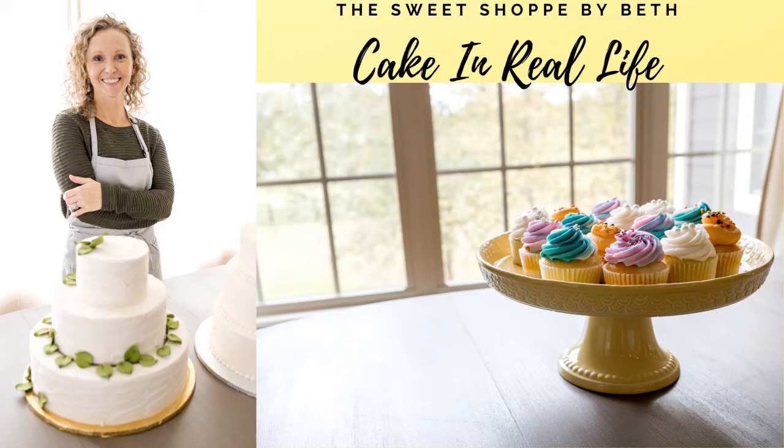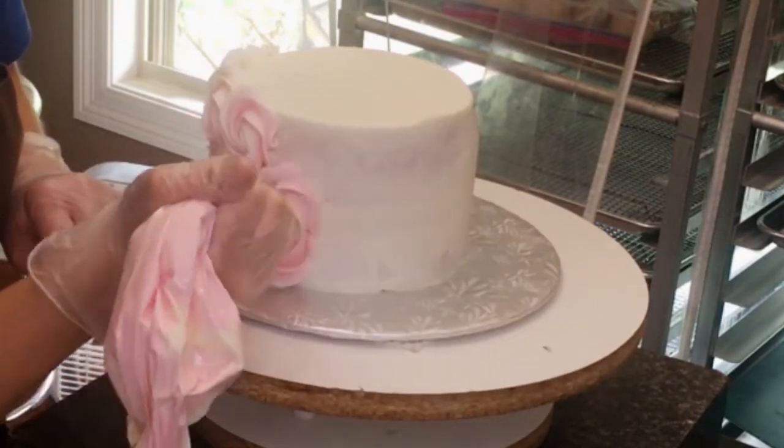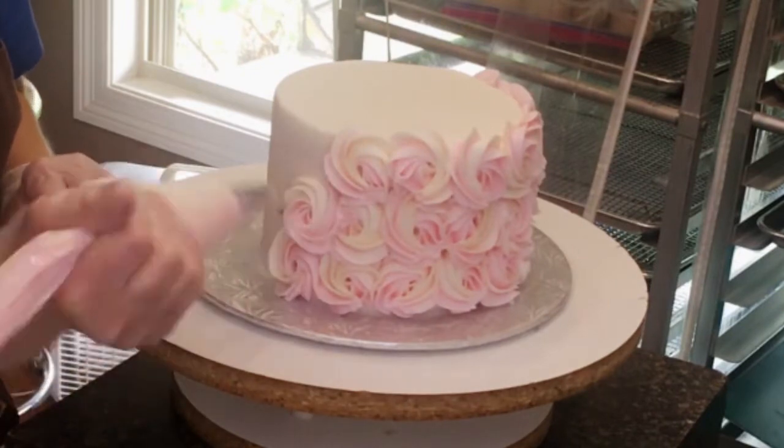Hey everyone, in today's video I'm going to be making an adorable little llama cake. This is a six inch round. I already have the crumb coat on, as you can see, and I've got a really pale pink rosette texture going on all the sides.